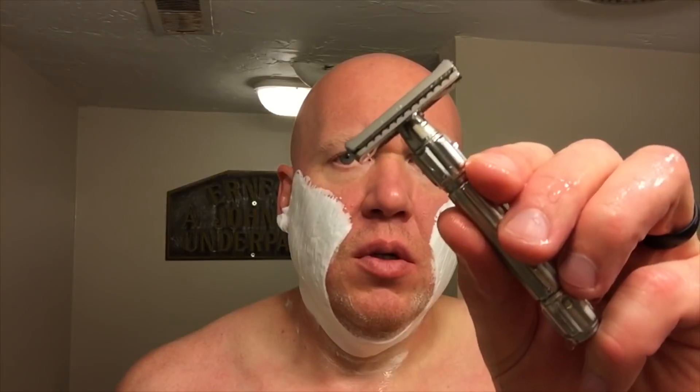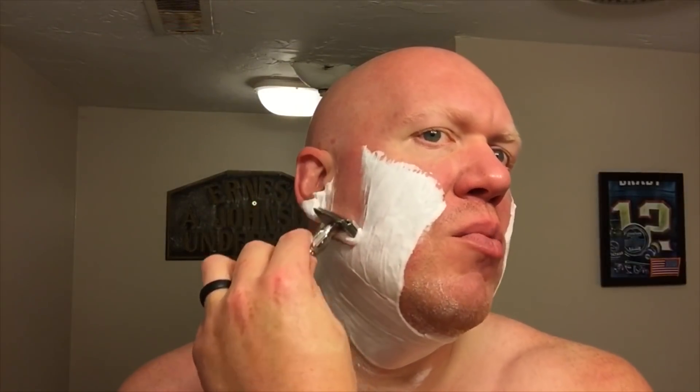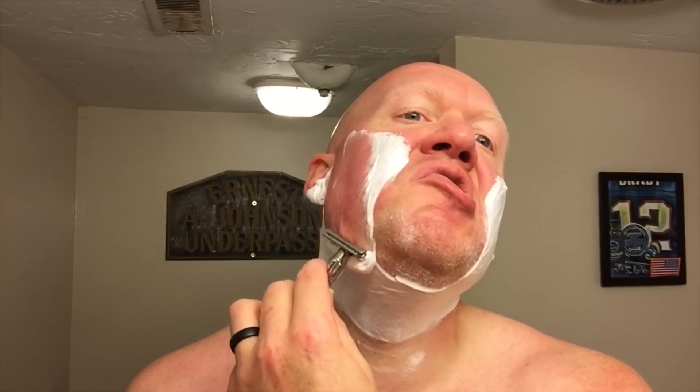If you look at it closely, you can see the head geometry is quite similar to the Blackland Blackbird. I've had five shaves — this is the sixth shave with this razor: four on the dome and one on the face, and this is the second on the face. I can tell you this razor is an excellent shaving razor. My preference has been the mid-aggressive plate, both on the face and on the dome. The angle of attack is intuitive. The sweet spot is fairly narrow, but when you dial it in, the weight and balance really hold it where it needs to be.